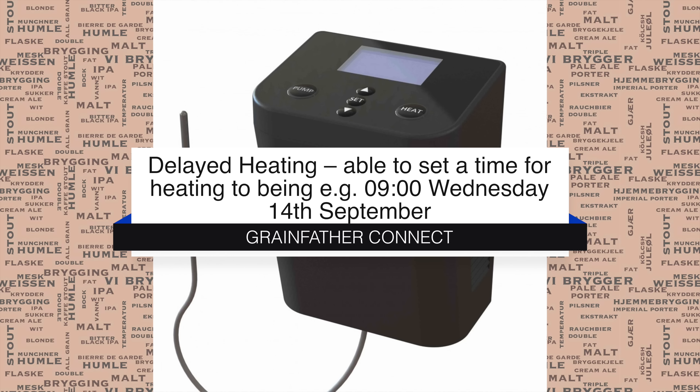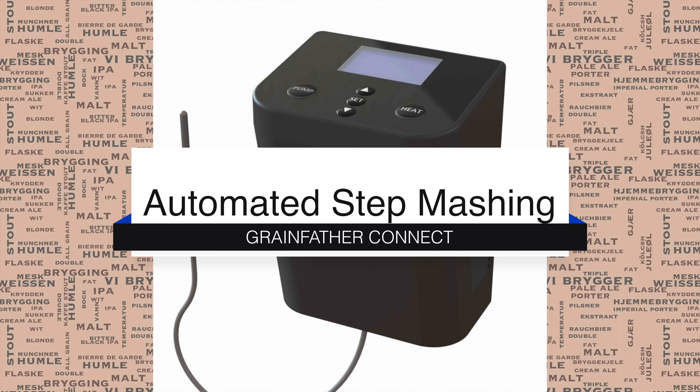There is also a heating timer function for your strike water, which will mean that you will be able to set it for the time that you wish to wake up in the morning and be able to do your mashing in straight away. Very handy.